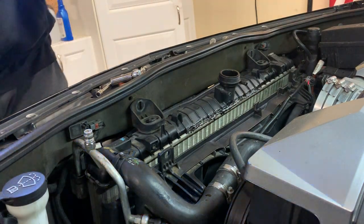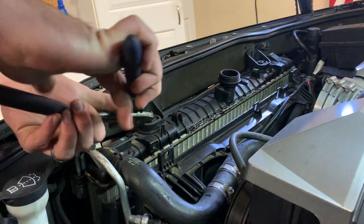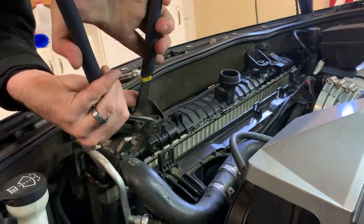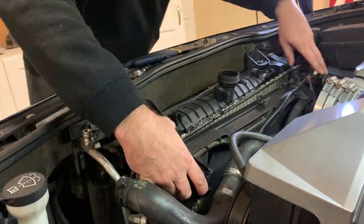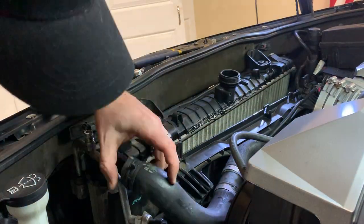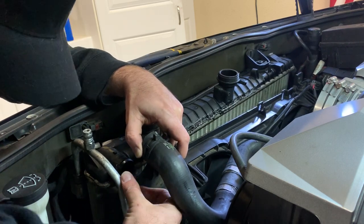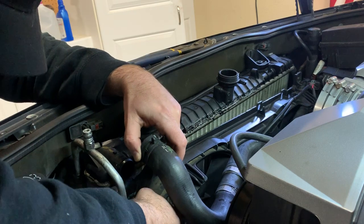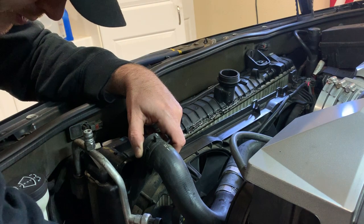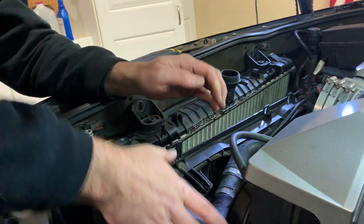We're mostly drained, so I'm going to start with the upper radiator hose and remove that. That should give us enough clearance to get the fans out of the way. I'm just going to take this sensor connector out of the way on the AC condenser — it looks like it might be in the way and I don't want to break that.